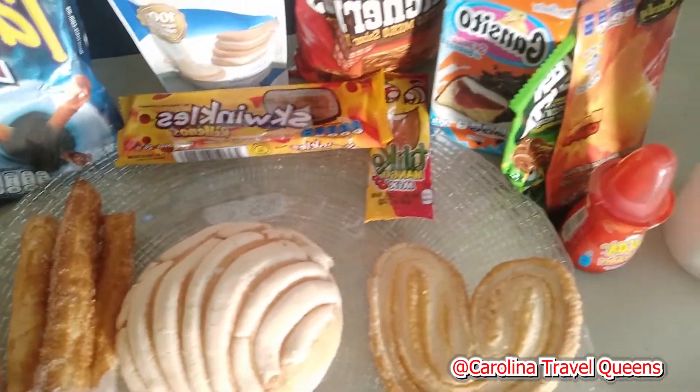Hey guys, we're about to dive in. We'll explain what everything is as we test it out. I just want to say what we like, we like it. We're not trying to offend anybody in the process.